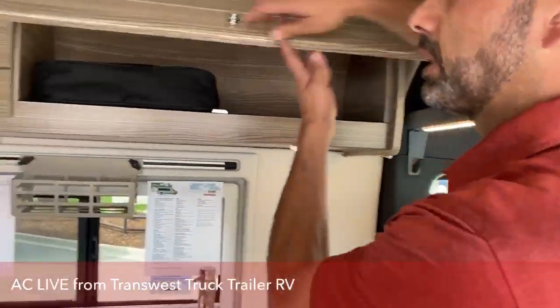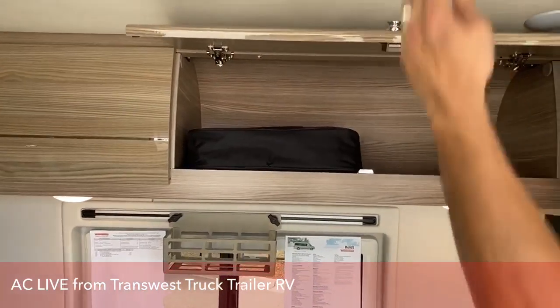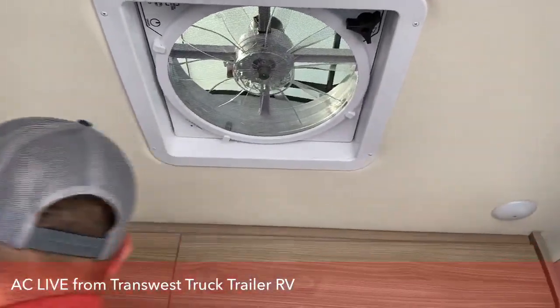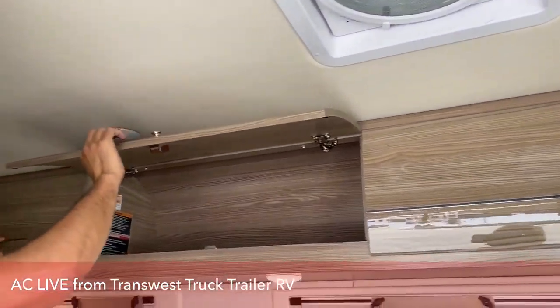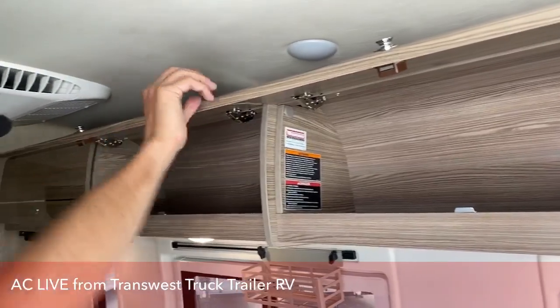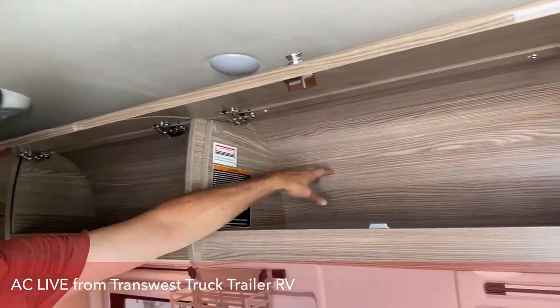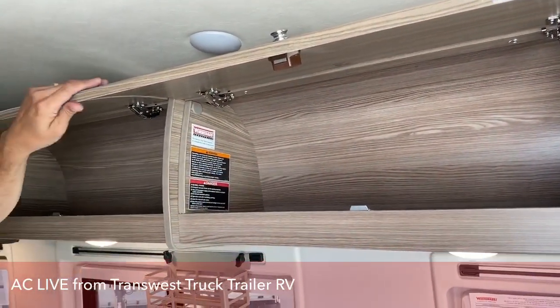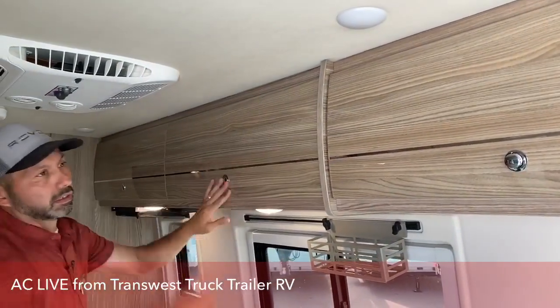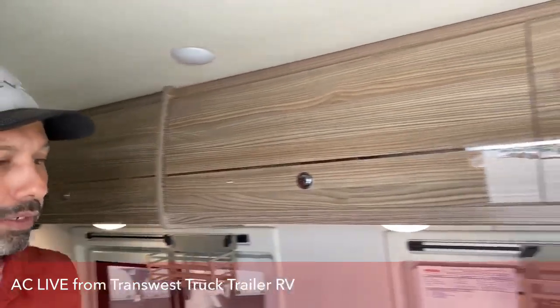More storage up here. Obviously you have your fan, which comes in really handy. These cabinets are made so that they're really quiet while you're driving — they're contoured in the back so they make optimal use of the space, with push buttons so they don't open up while you're driving.